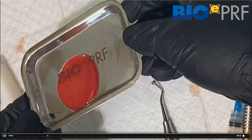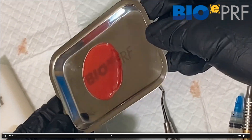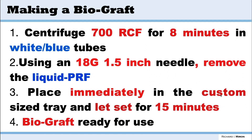When you want to make a biograph — essentially a larger PRF membrane — we're going to use the custom trays and make a biological graft. This is for medical doctors, for instance, that want to use PRF for large diabetic ulcers. You're going to centrifuge at the 700g protocol for eight minutes, using the white blue tubes.